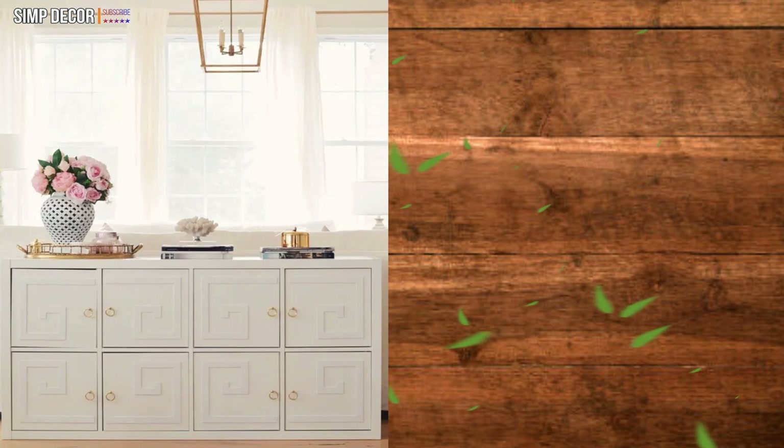Pretty Ikea Kallax Hack. If you're looking for some feminine storage solutions for your bedroom, then you'll love the elegant result of this Ikea hack.